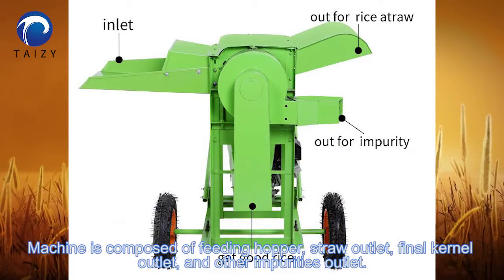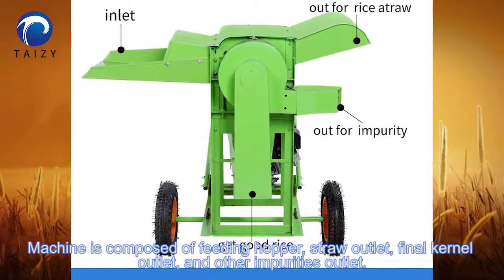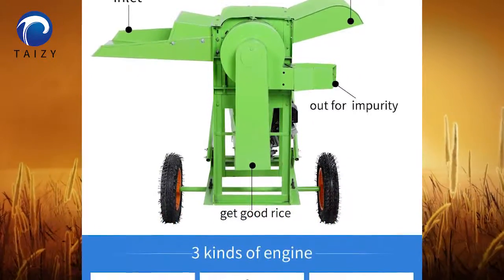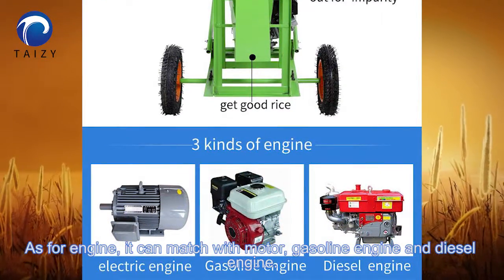The machine is composed of a feeding hopper, straw outlet, kernel outlet, and other outlets. As for the engine, it can match with a motor, gasoline engine, and diesel engine.